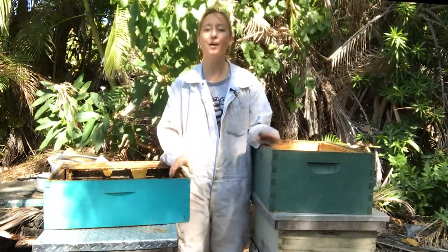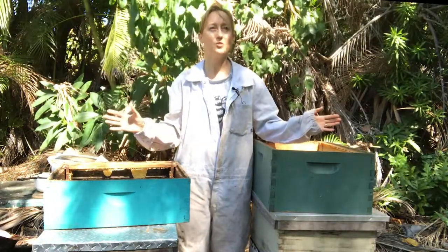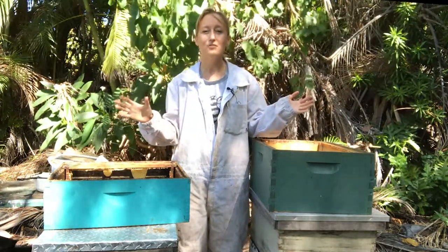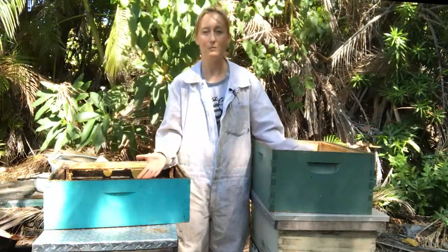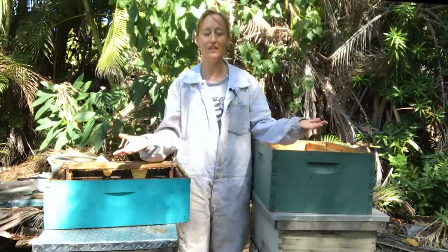Hi, I'm Larissa from Beekeeping Made Simple, and this is about the boxes on your Langstroth Style Hive. There are so many different names for this part of the beehive and it makes things confusing, but at the most basic level it is super simple. You have a board which is the bottom of the hive, you put boxes on top with frames inside them, and then you put another board on top which we call the lid.